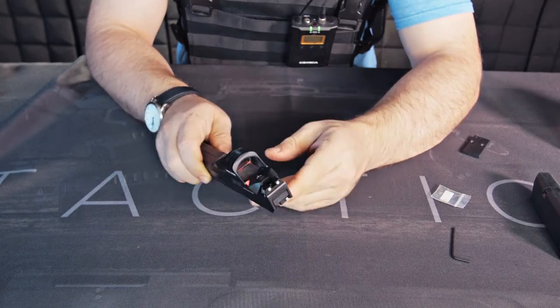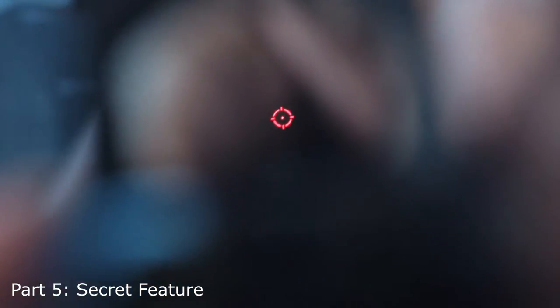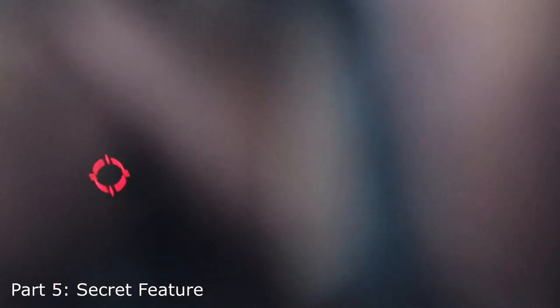I've got a top-secret feature for you guys. See that round reticle there? If you hold the minus sign down for a couple seconds, it will change to an individual dot. So that's a cool feature — you can go back and forth between two different reticle displays: a circle with a dot, or just the circle without the dot.